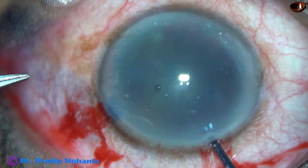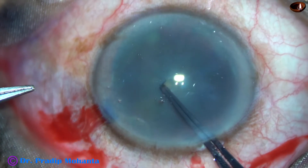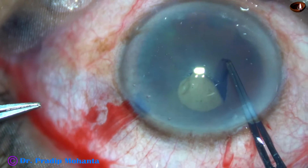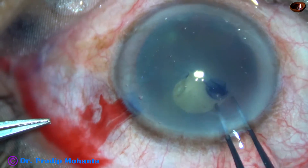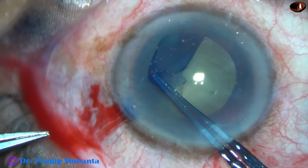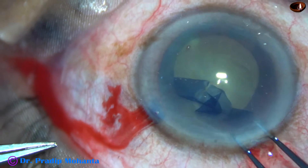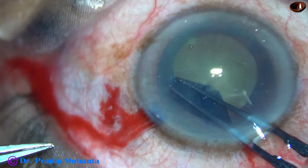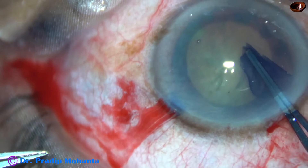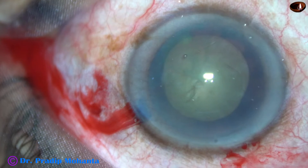Now the capsulorhexis is being done. The anterior capsule is torn and a capsular tag is raised by the utrata forceps. The capsular tag is moved anti-clockwise to achieve an adequate sized continuous curvilinear capsulorhexis of about 5.5 millimeters.